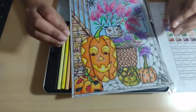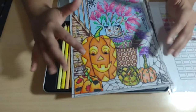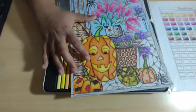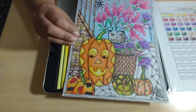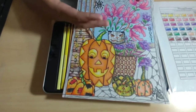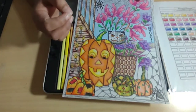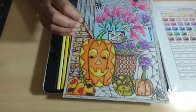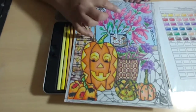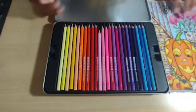Two to three layers and it was completely filled, and it did not leave any white of the paper, so I was really happy with the pigment. The blending worked really well — you did not really have to use any blender tools or blender pencil or white colored pencil. It's a very smooth blending. You don't actually see where the color is ending, so it worked really well.